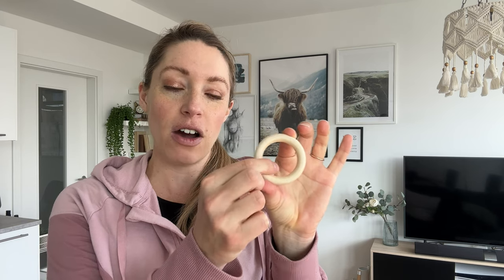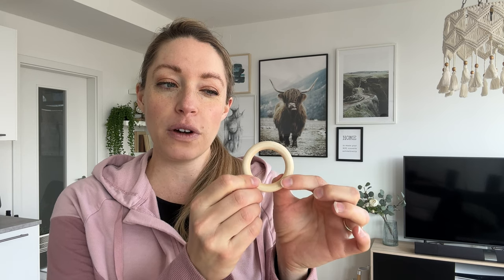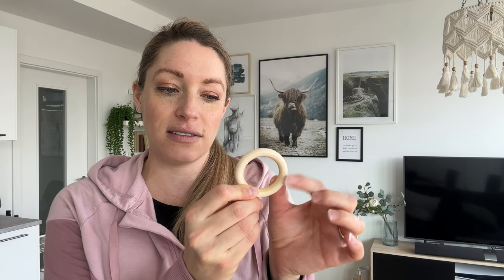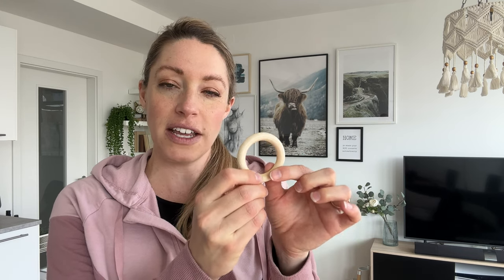For the project today, I'm going to be using these wooden rings. I've got three of them. They are about six centimeters wide and you can see they are pretty thick. I think I would prefer if they were a little bit thinner, just so that there is more room to fit all of the cords in here, but these will do just fine.